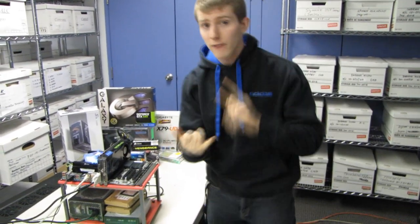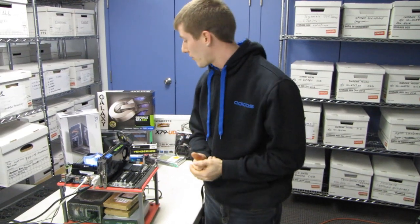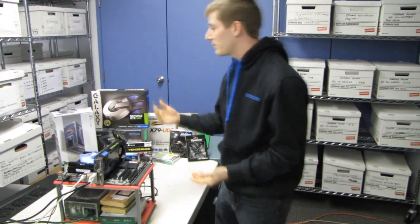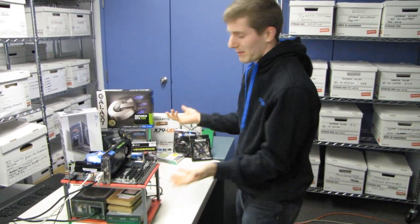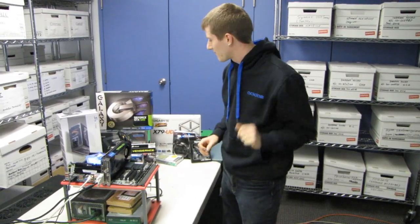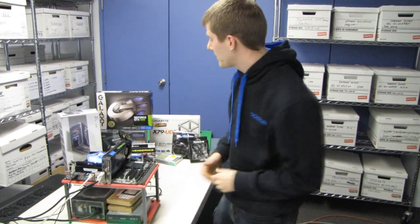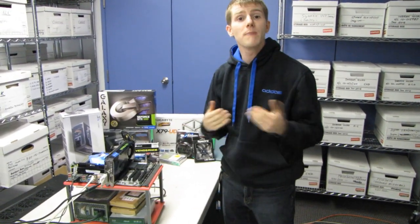We're also going to have a mass-produced version. This one will have one graphics card, one SSD, the 3930K instead of the 3960X, a stepped-down power supply — 80 Plus Platinum is cool but unnecessary for this tier — and it will be a non-painted version of the case.